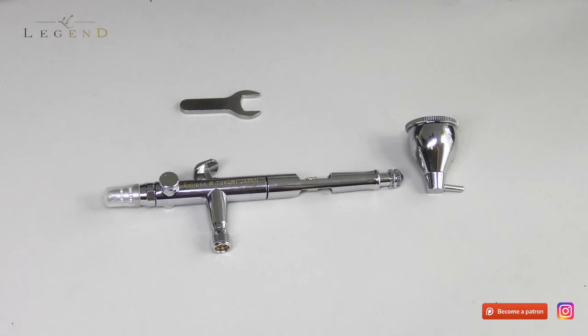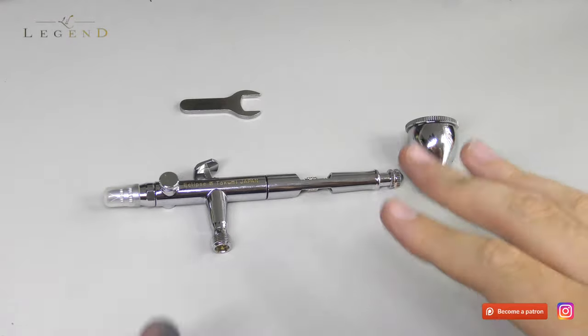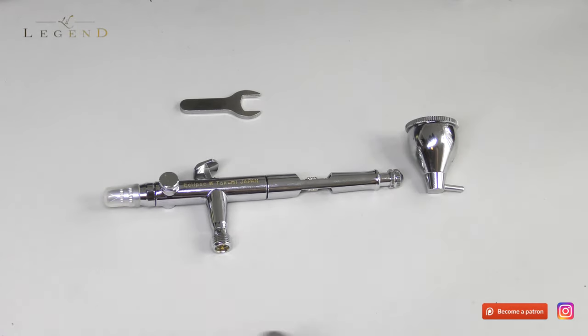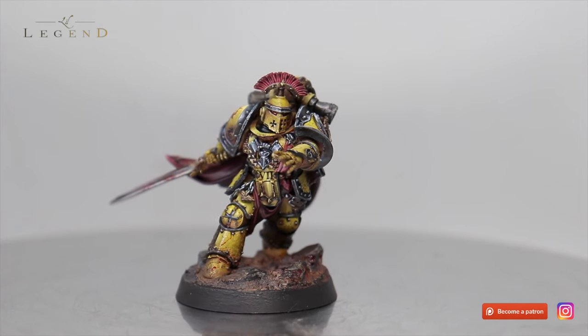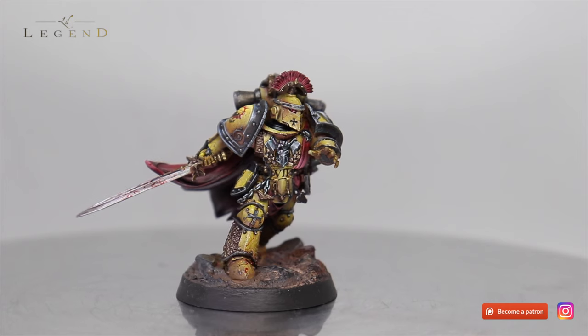Ultimately, this is a great new addition to the Eclipse range. It certainly changed my mind on side feeds. And I think it will leave left-handed users utterly delighted. Can I recommend this airbrush? Absolutely, thoroughly, yes. It's the Swiss Army knife of airbrushes and it has all-star versatility. Thank you very much for watching this review. I hope you've gained something from it and I'll catch you in the next video.